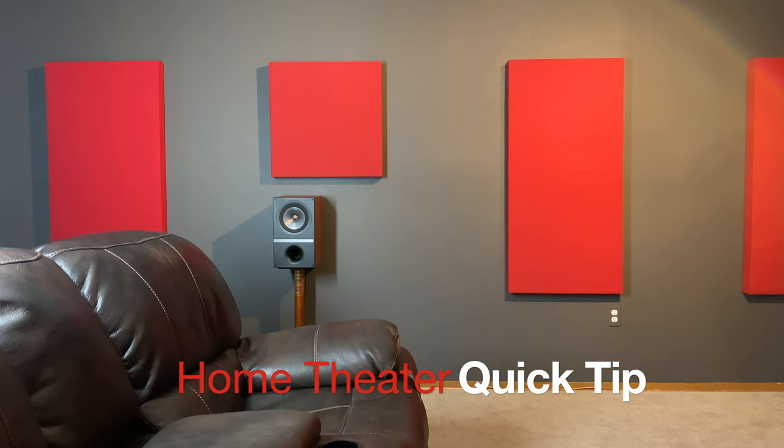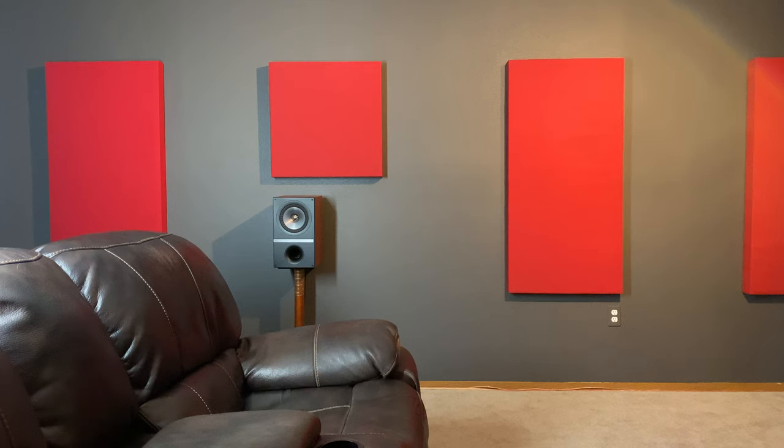Hey, what's going on guys? In this video, I want to talk to you about the tweeter's alignment with the ear and why it is important. But before we begin, if you're into home theater videos, audio and video, please consider subscribing. I would greatly appreciate it.